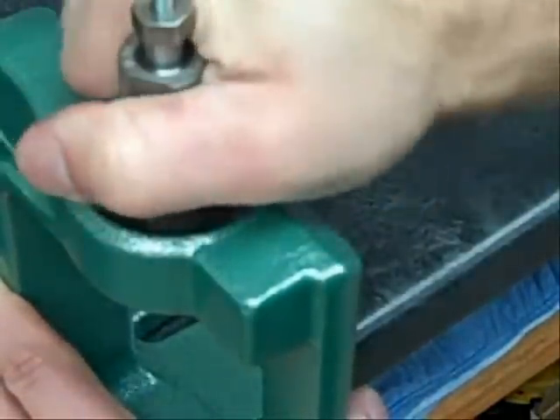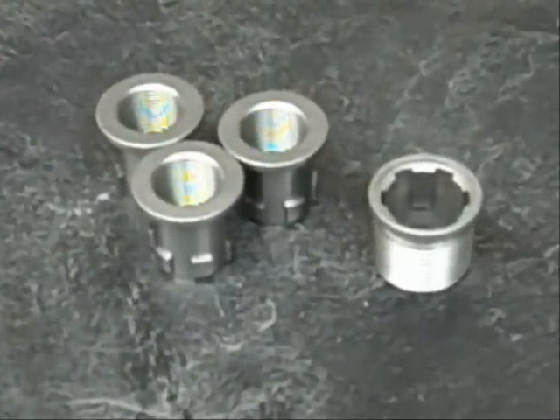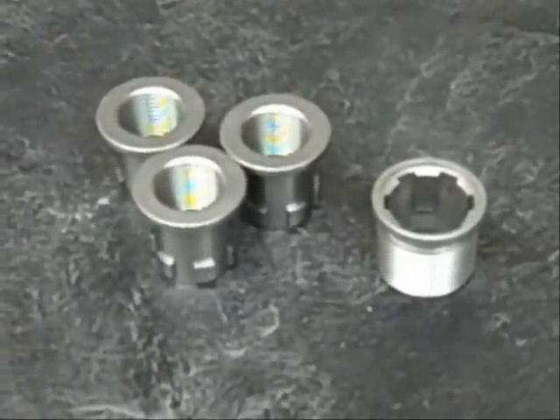It's the easiest way to get the most out of your competitive reloading press. The lock and load conversion kit includes 3 lock and load die bushings and 1 conversion bushing.